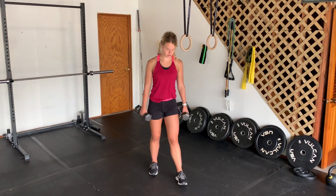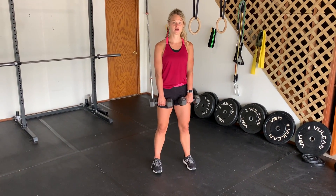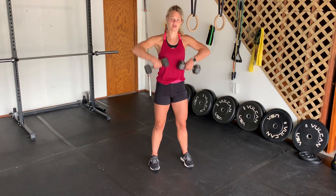High pull. You're going to have both dumbbells in front of you, palms facing inward, wide base of support. You're going to use a little bit of the hips, a little bit of a drive from the legs, and then you're going to pull all the way up, elbows up above your shoulder level, and back down.